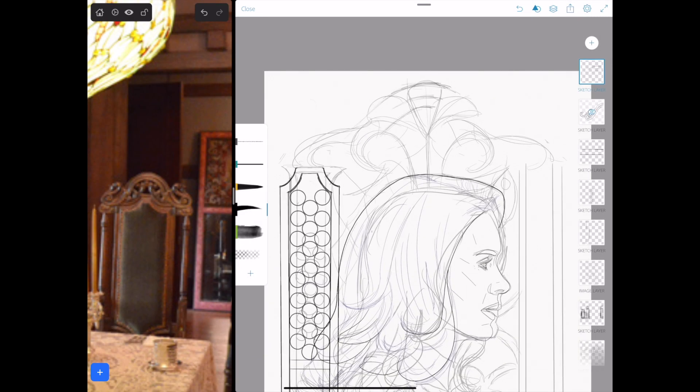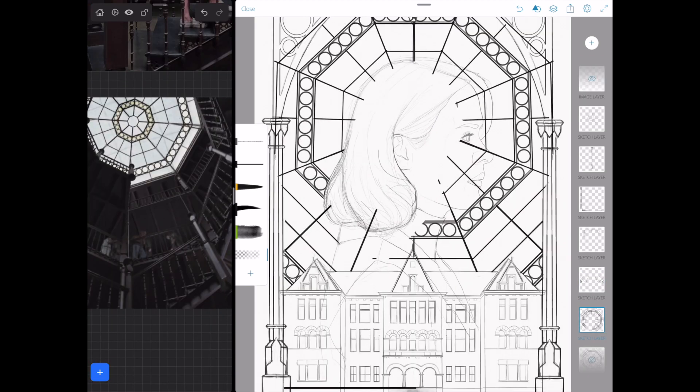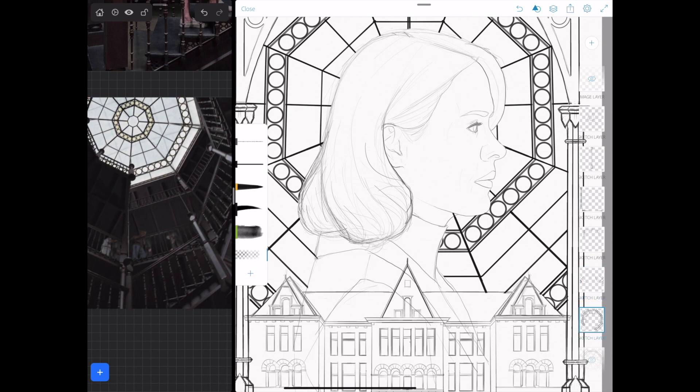I ended up switching programs to work on the finalized digital sketches — this is Adobe Sketch now, mainly because of one particular feature that Procreate doesn't really have: specific ruler-degree drawing. In Adobe Sketch you can set the angle for drawing straight lines with a digital ruler. I needed 90-degree or zero-degree perfectly straight lines for a ton of different aspects in these. This is also another iPad app I love — I have all of my Photoshop brushes in here, and it can be exported to a PSD for further adjustments.